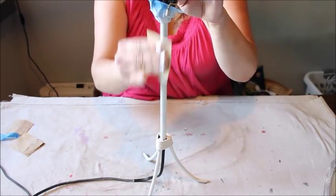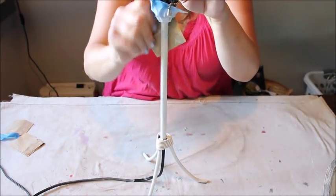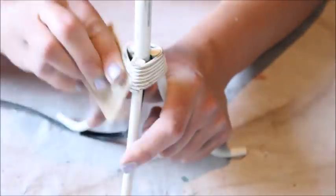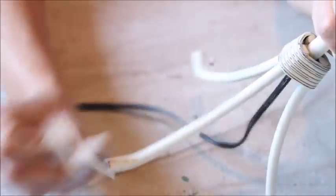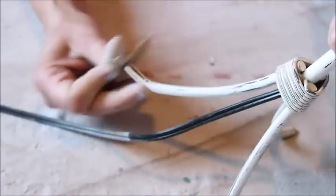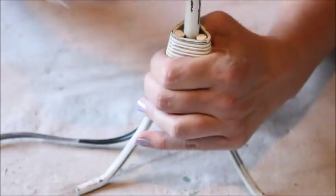Once the paint had dried, I grabbed my fine grit sandpaper and lightly gave the lamp base a sanding to bring out some of the base color. I concentrated most of the sanding on the small details towards the bottom of the lamp and the legs, which gave the base a little more dimension.